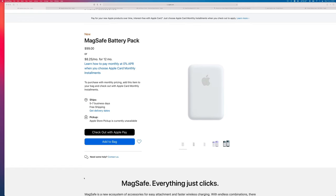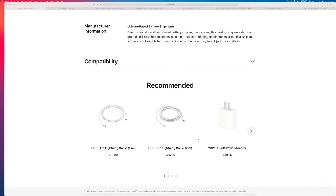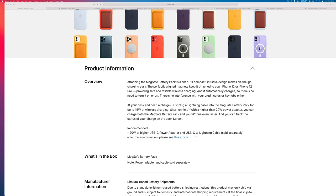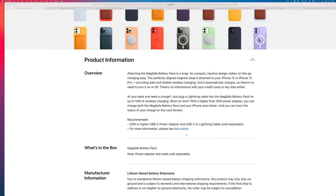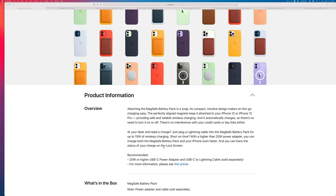What about the capacity and performance of this battery pack? Scrolling down, it doesn't say anything about the capacity. It says you need a Lightning cable, so there's no USB-C connector on this product — pretty obvious since your iPhone doesn't have USB-C. The recommended charger should be 20 watts or higher, and as expected you can track the charge status on the lock screen.